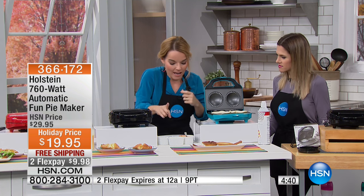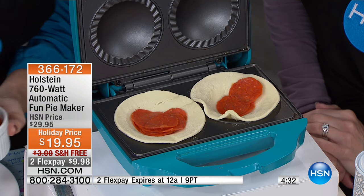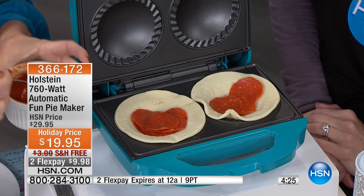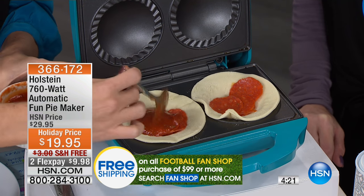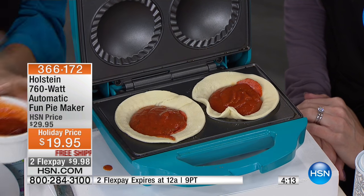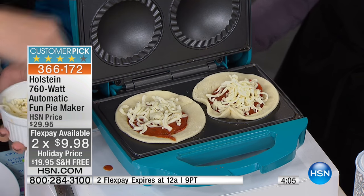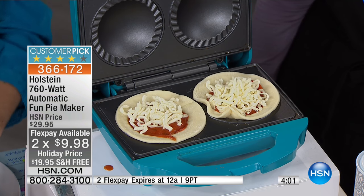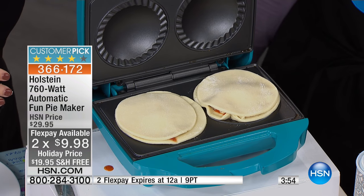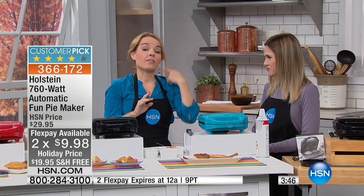Here we're going to make another snack a lot of people enjoy — those little pockets you buy at the store. The problem with those is: is that even real pepperoni? What kind of preservatives are in there? With this you get to customize it. I want to let you know this is a customer pick — at our full price we've taken $10 off for the holiday, plus flex less than $10 to get it home, and we ship it free. That flex pay expires tonight at midnight. The last time it was here it completely sold out, so I encourage you to pick it up.